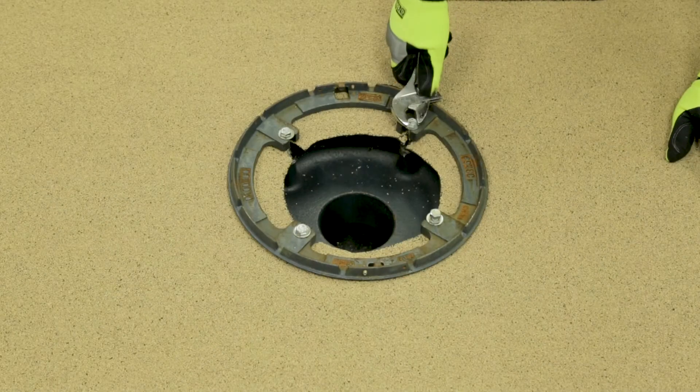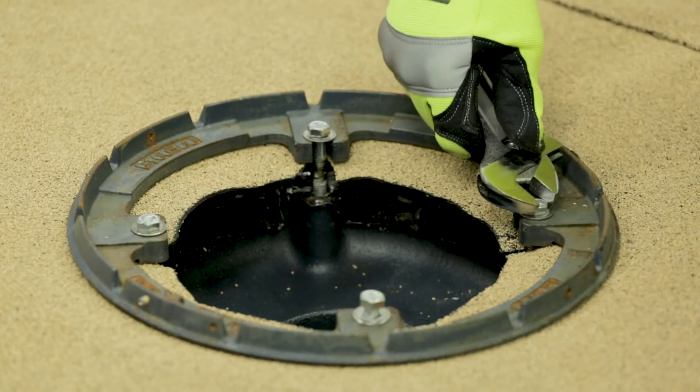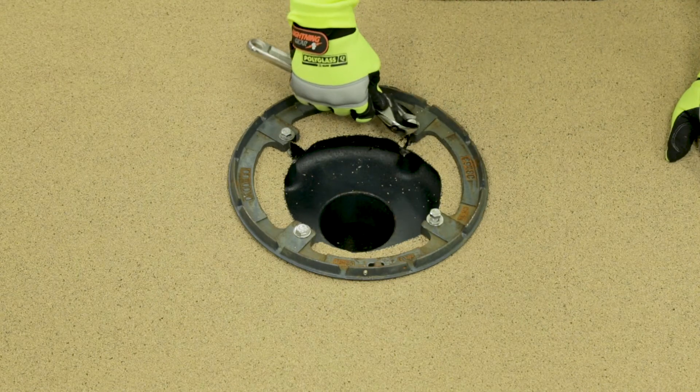Align and mark the location of the drain bolt receiver openings. Poke a hole through the flashing and membranes for the drain's hardware bolts to easily be driven into the receiving bowl's bolt openings. Ensure that the bolts are long enough to create compression on the membrane and clamping ring.